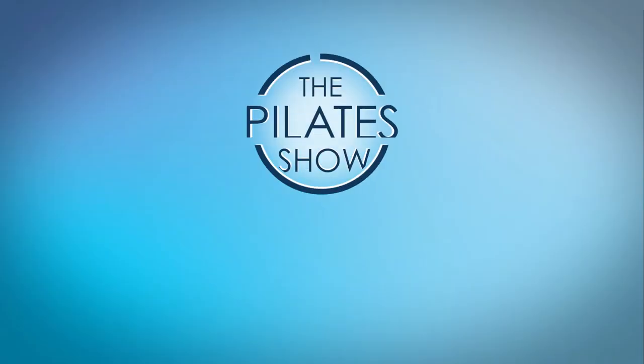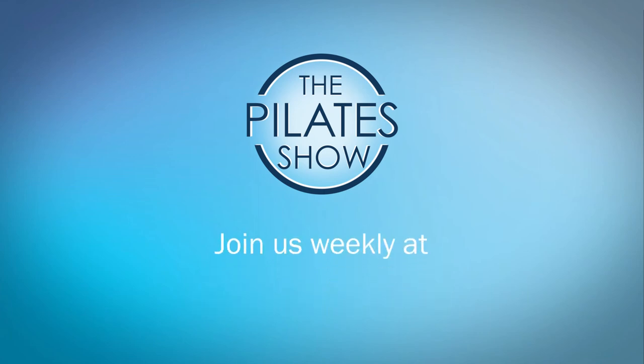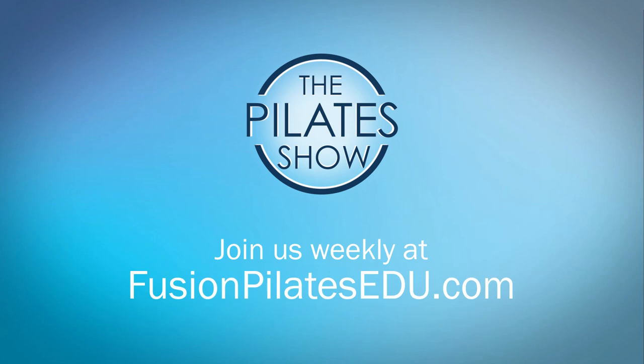That's it for today. If you have a different take on today's subject or there's anything you'd like to see covered in an upcoming episode, we'd love to hear from you. Comment below, on Facebook, Twitter, or in the forum at fusionpilatesedu.com. See you next time and never stop learning.